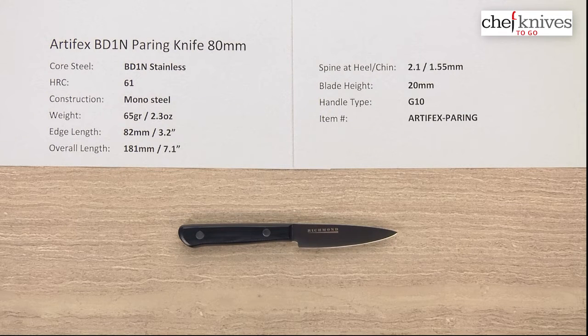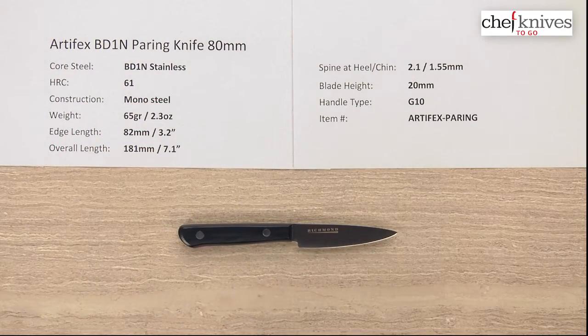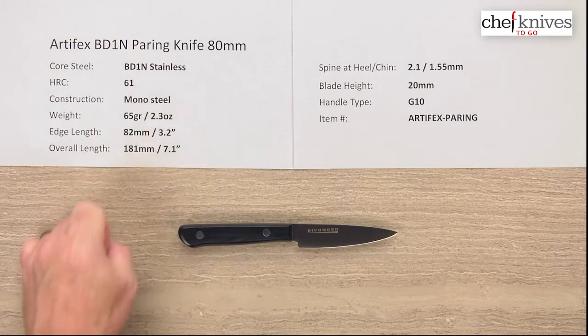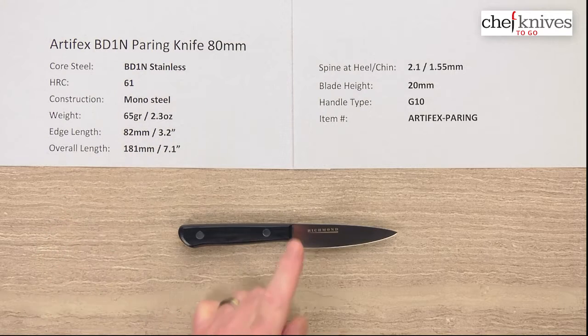Welcome to another Chef Knives To Go Quick Look product review. I'm Steve Gamache and what we have this time is the Artifex BD1N Paring Knife 80mm. You can read more about the steel on the webpage but it's called BD1N Full Stainless Steel. It's a very high quality stainless steel, fine grain, heat treats about 60-61 Rockwell. Mono steel construction, so these are probably laser cut and then ground to shape.